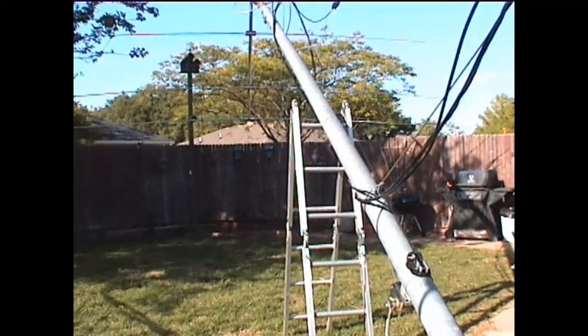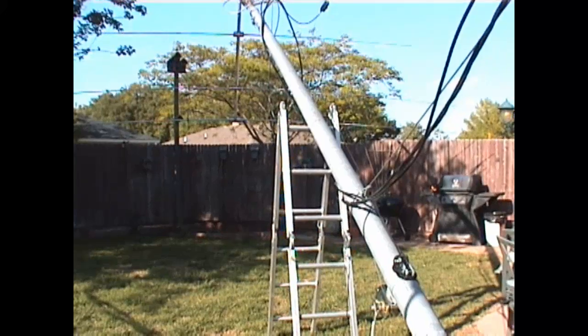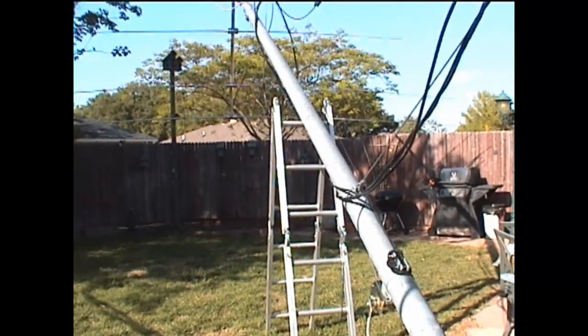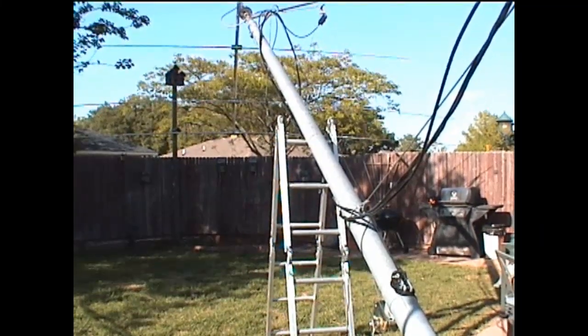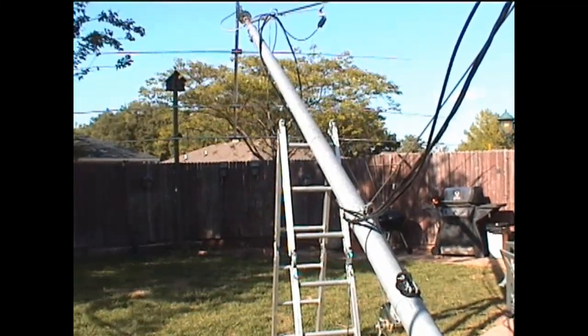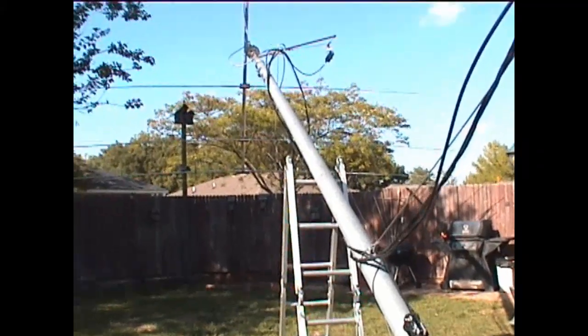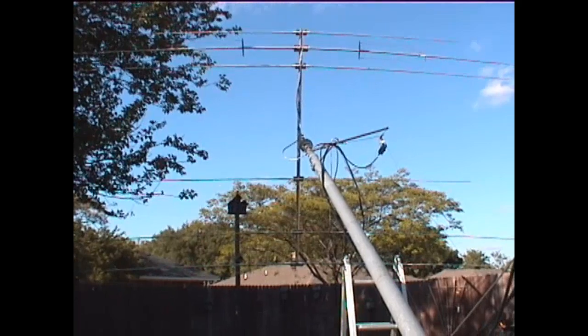Looking up the mast, I leaned it over on one of my step ladders to take the weight off the foundation. This is the thunderstorm position — I always tilt it over when a bad storm is approaching. Although the mast is rated at 50-plus miles per hour fully extended, I don't like to take chances; sometimes a thunderstorm can produce 60, 70, or 80 mile-per-hour gusts.